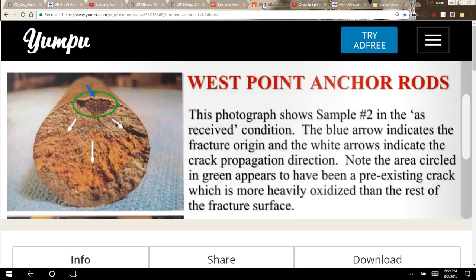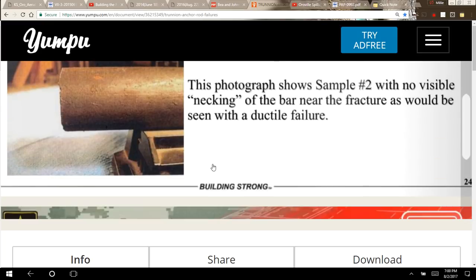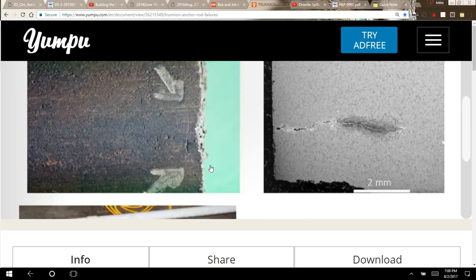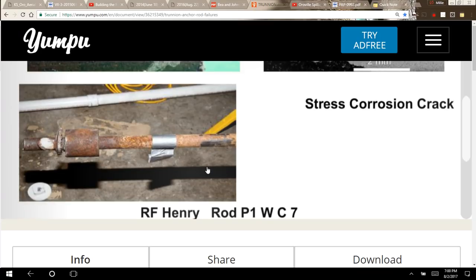The Army Corps of Engineers has photos showing what these anchor tendons look like when damaged. This blue arrow shows the origin of a fracture, and the white arrows indicate the direction it's going. The note says the area circled in green appears to have been a pre-existing crack, which is more heavily oxidized than the rest of the surface. There are also photos from the Army Corps lab showing corrosion on the tendons.